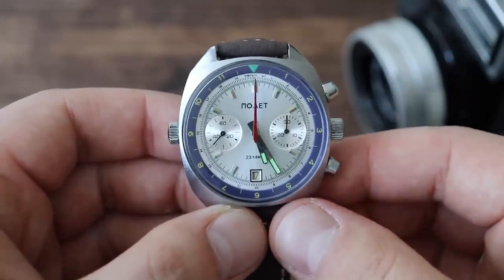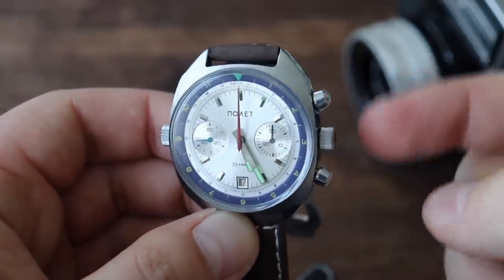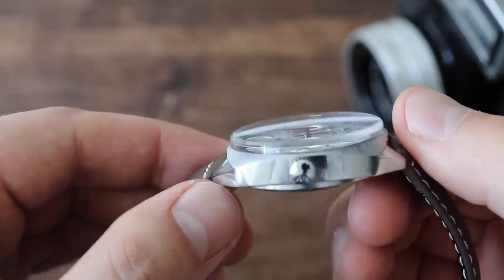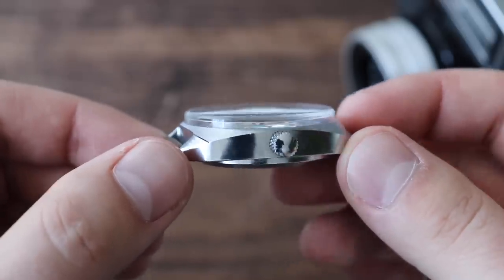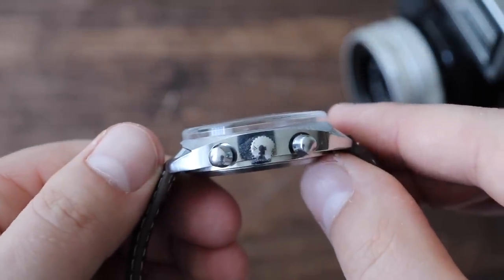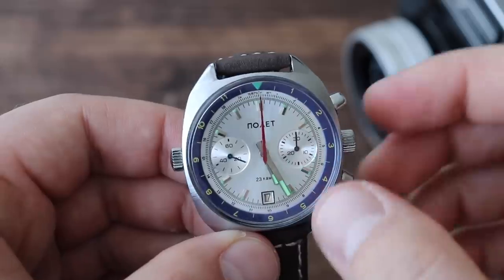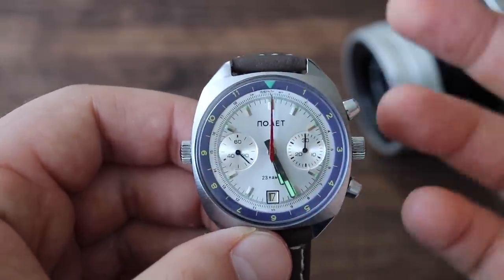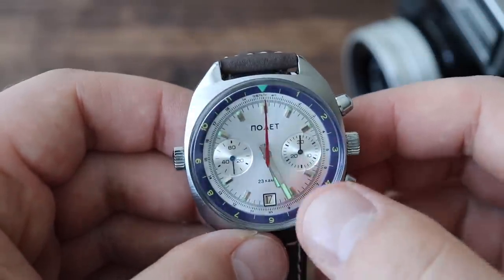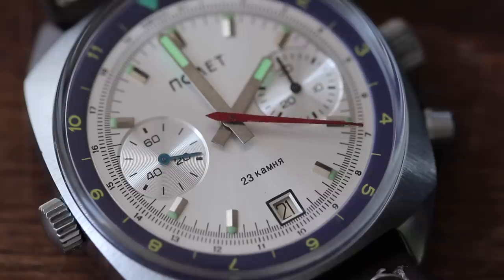The watch only has 30 meters of water resistance. This is a chronograph, and chronographs are notorious for having very little water resistance because there are quite a few openings in the case for water to get in. It also has a nice boxed acrylic crystal — a great design feature that sets it apart. Vintage-inspired and retro-looking, I really like how this crystal looks. Acrylic crystals are softer than sapphire or mineral crystals and more scratch-prone, but the good news is they're very easy to polish out. You can just buy some Polywatch and get all those scratches out very easily.